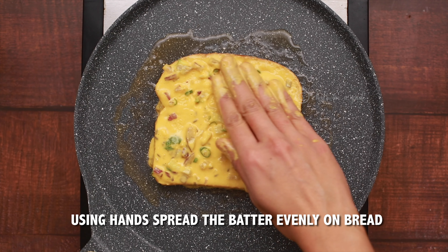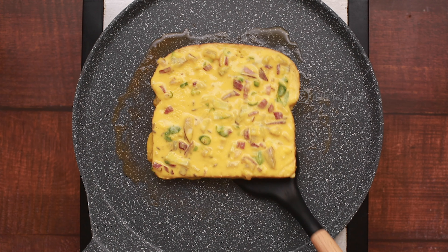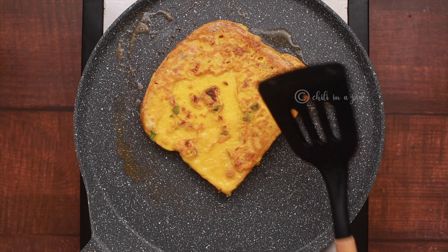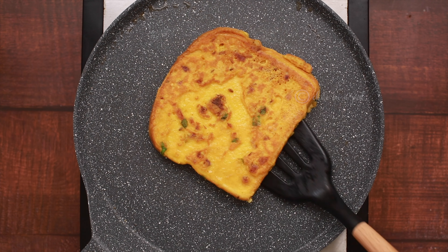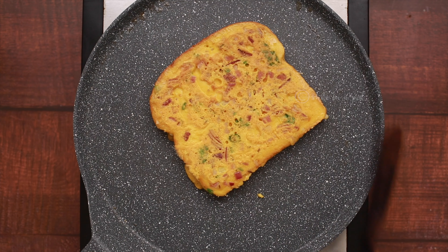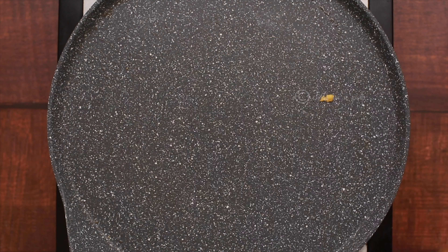I'll go ahead and heat up the oven. Then preheat the oven and get started. I always try to cook for 3 minutes. I'm going to add some sugar.